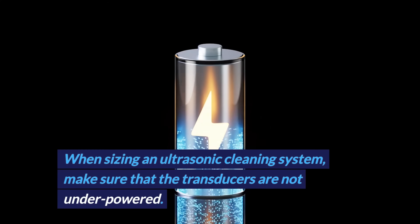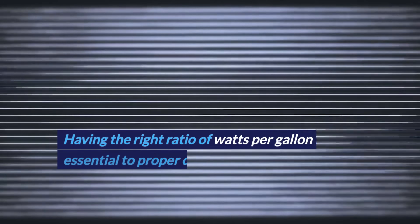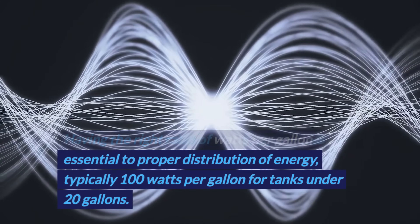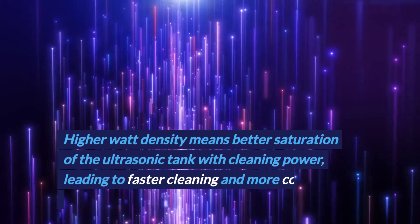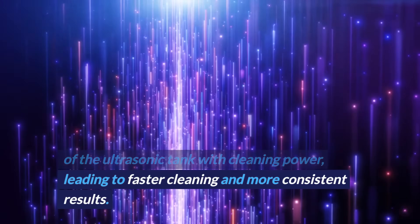When sizing an ultrasonic cleaning system, make sure that the transducers are not underpowered. Having the right ratio of watts per gallon is essential to proper distribution of energy, typically 100 watts per gallon for tanks under 20 gallons. Higher watt density means better saturation of the ultrasonic tank with cleaning power, leading to faster cleaning and more consistent results.